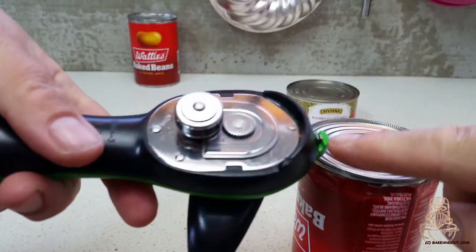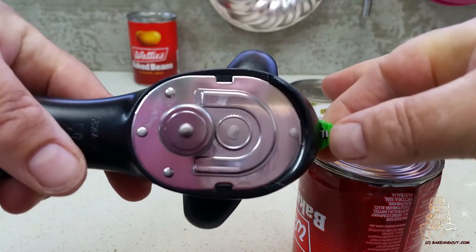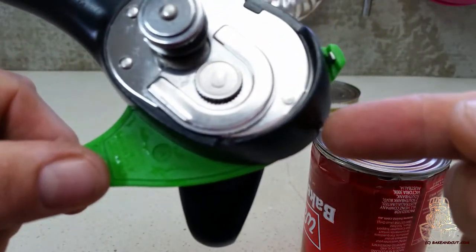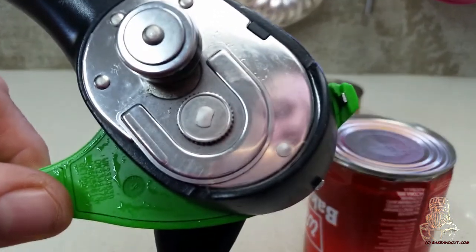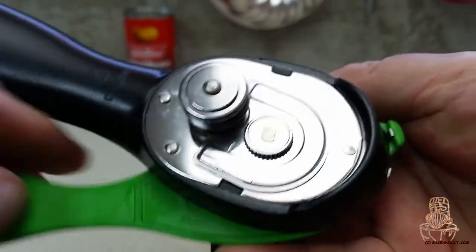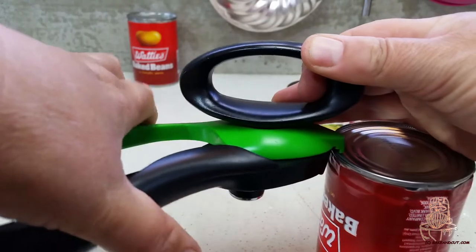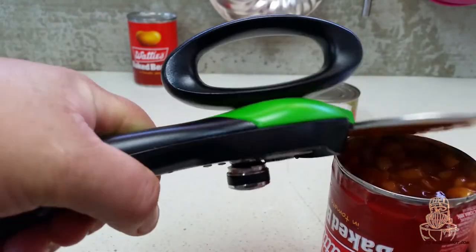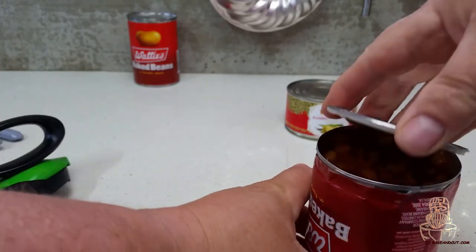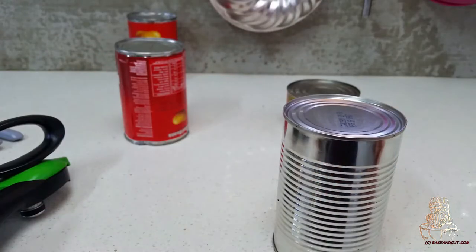The other feature it has is this funny little hook here — two little middle bits. You've got one there and one there. Let me show you what this does. You open it up, go like this, put that together, pull it together, and a little lift up just like that. This is a really good feature because you can put your lid back on your tin. It acts as a lid lifter.